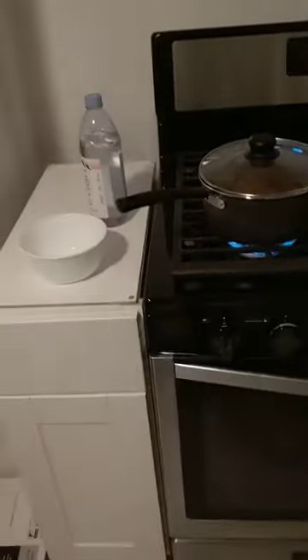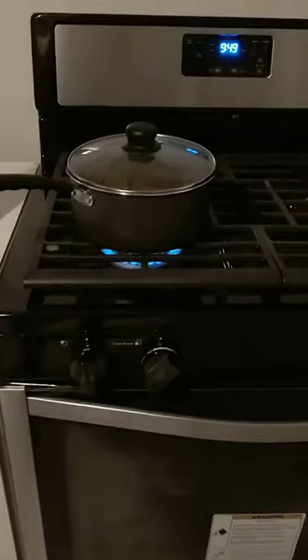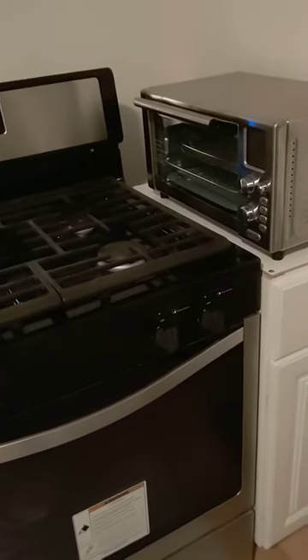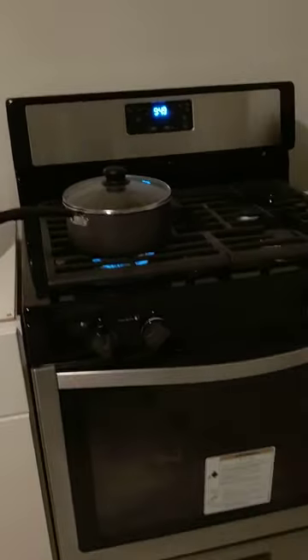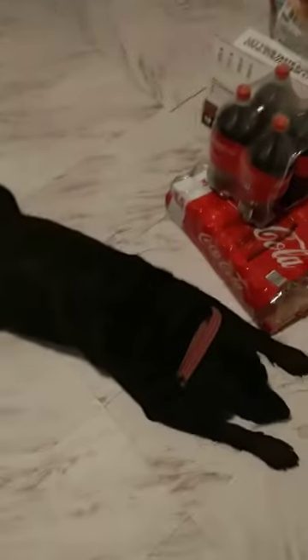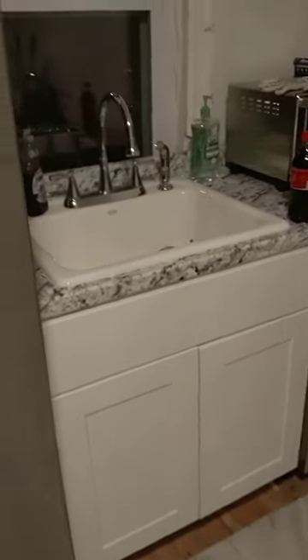So this is a review of the Whirlpool gas range. We went with the gas for the range. There's the Amero oven — yeah, that works good. This is our new kitchen at the house. We did the marble tile with the marble sink, and we've got all Whirlpool appliances, including the Whirlpool dishwasher.